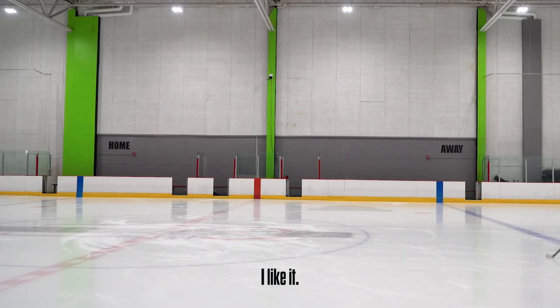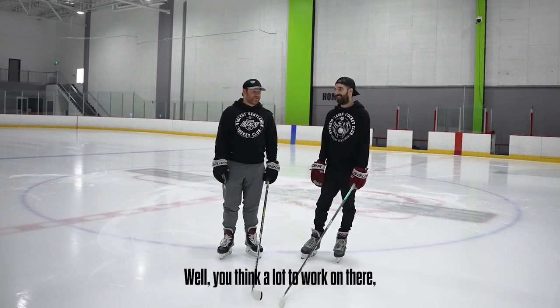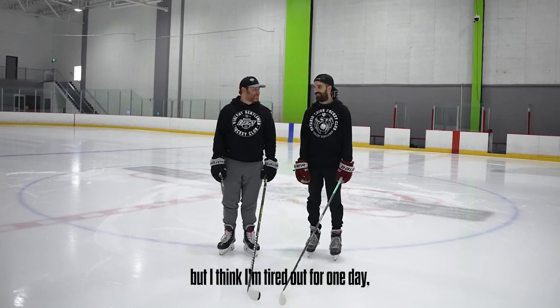I like it. I'm going faster — we're going faster. Well, what do you think? A lot to work on there, but I think I'm tired out for one day.